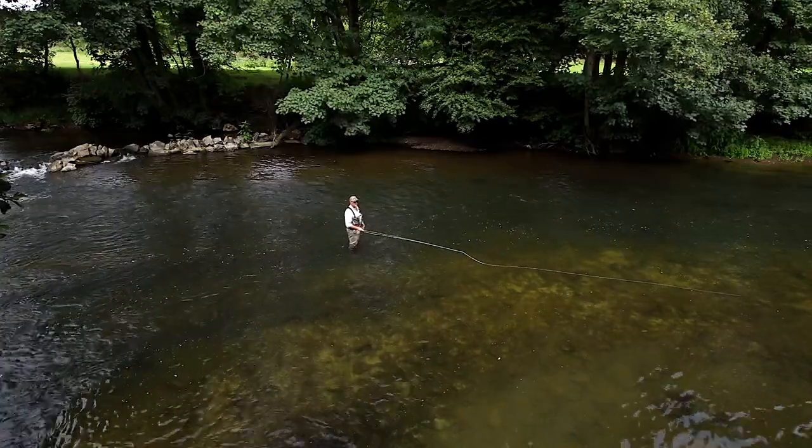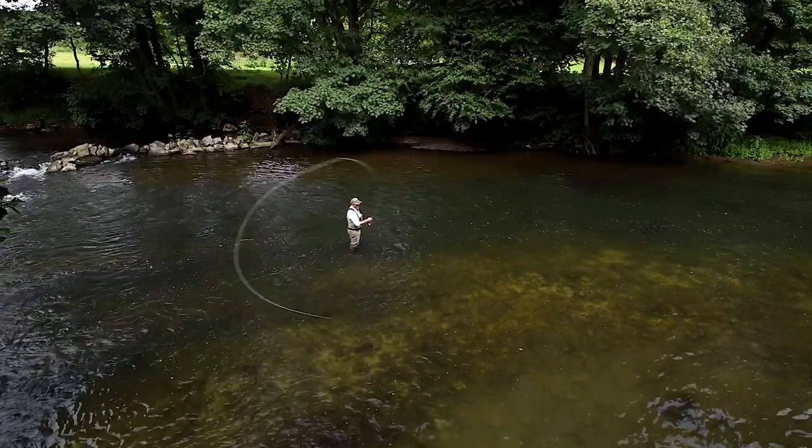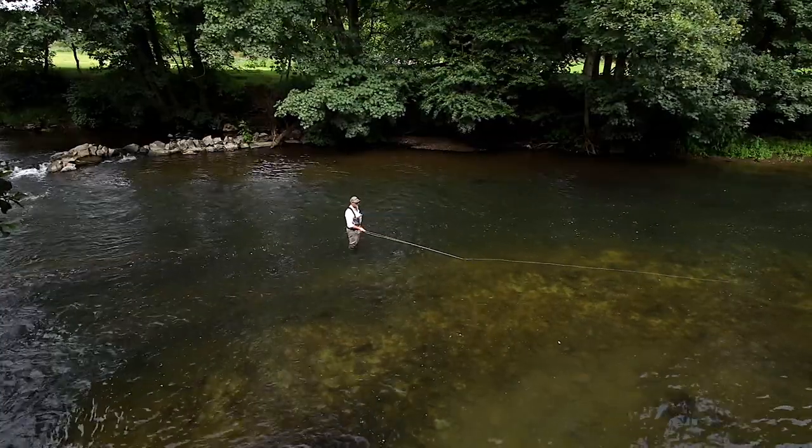Before we can haul, before we can lengthen line, before we can do anything, we need to be able to create good loops consistently, and this is the way we do it — with a pickup and lay down cast.